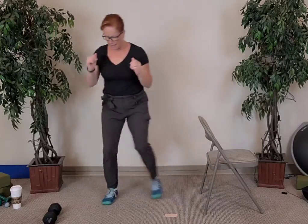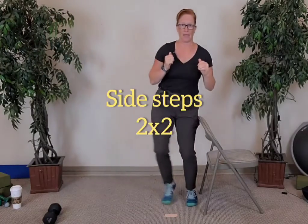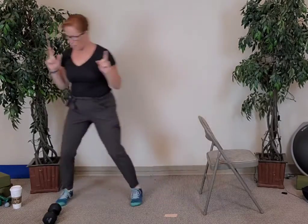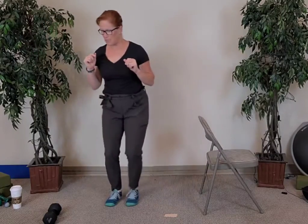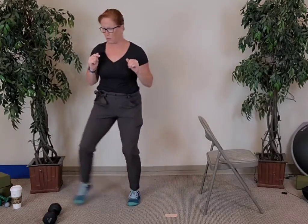Good — step both legs out. We're going to sidestep twice. Sidestep and back — sidestep to the right, sidestep to the left, two steps to the right, two steps to the left. Two more to the left, breathing, come back — one more all the way to the right, back to the left. Good.